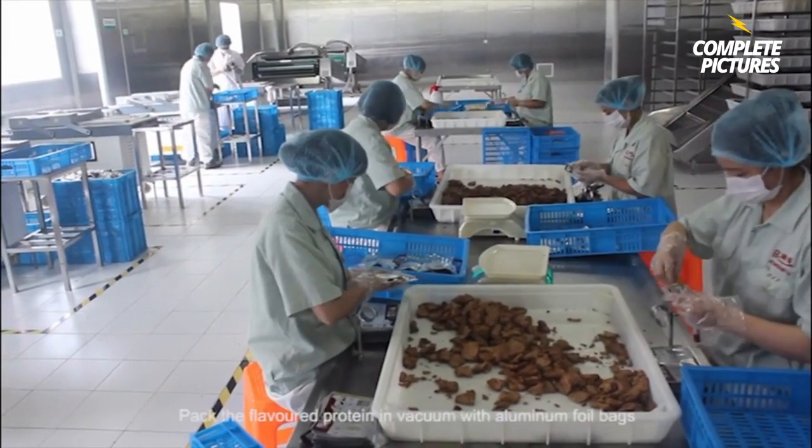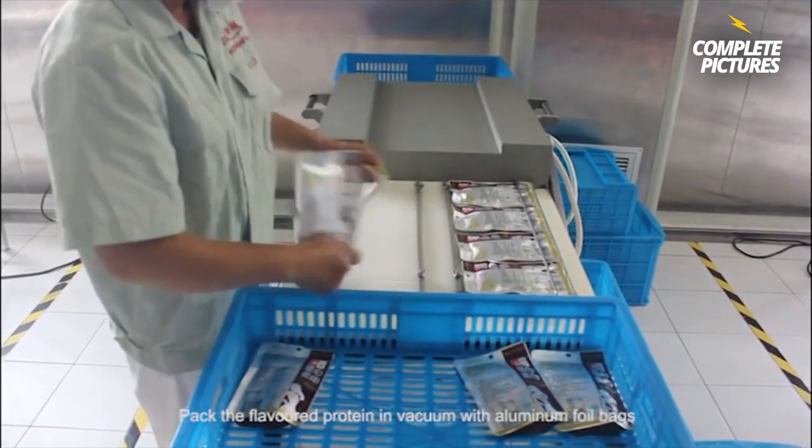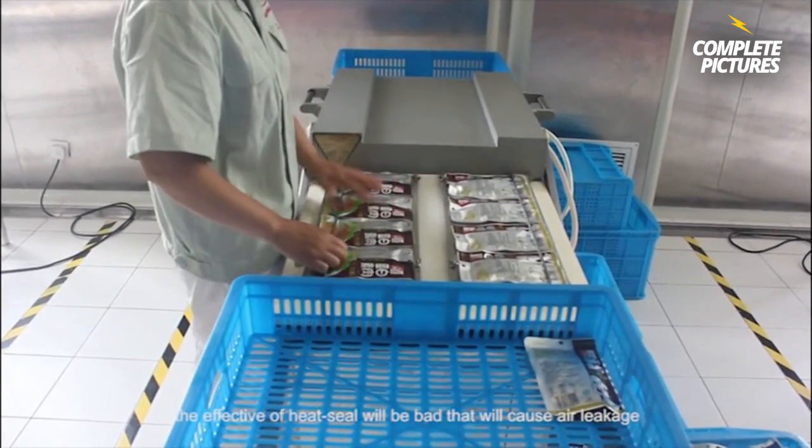Step 9. Pack the flavored protein into vacuum aluminum foil bags and keep the packaging clean without oil. If not, the effect of the heat seal will be bad and will cause air leakage.